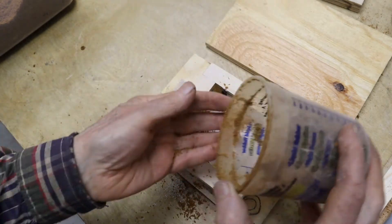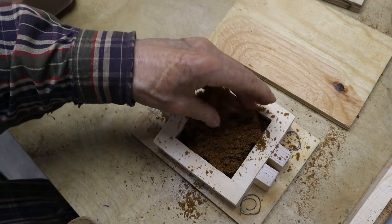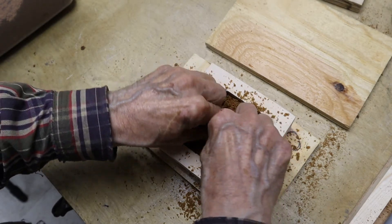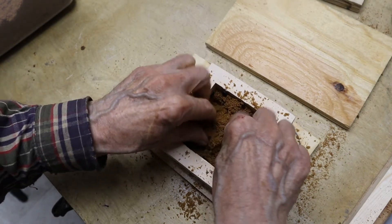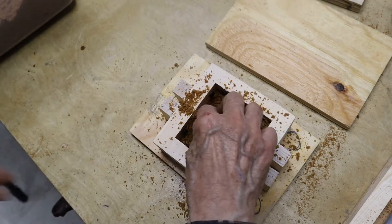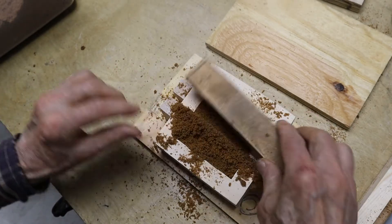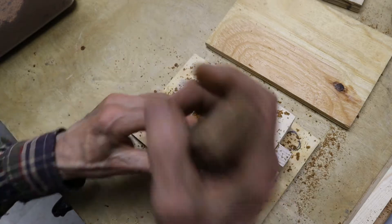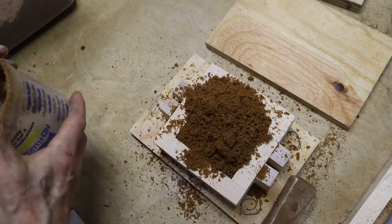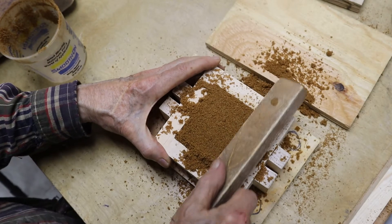Here comes the sand. You get some idea of the texture. I'll be dumping it in and then consolidating it with my fingers. Your fingers are the best tool for this because you need to get the sand packed around the pattern and into the corners of the flask. We've done the first layer. Now we're continuing to add sand up until we've got to the top. Now I'm ramming it up.